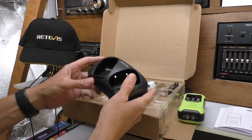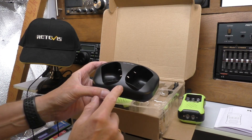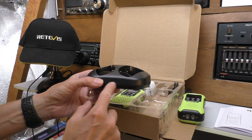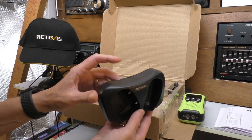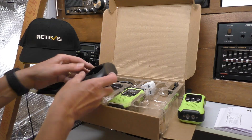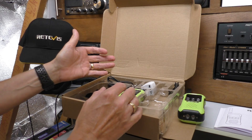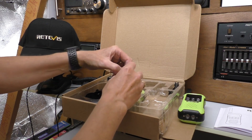Quick look at what we get in the box: two radios obviously, and you do get a charging base which is quite a nice option. I did use this to charge the radios when they came in - they came about half power in the batteries. I did notice there's no charging LED on the base like you get on a bow phone, so when you connect it to power you don't really know that it's connected, but it obviously does work. Power is five volt USB.